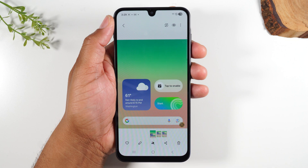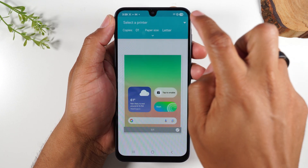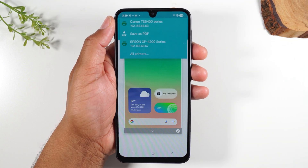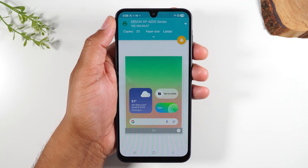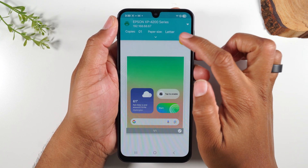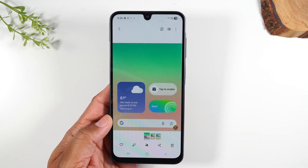I'm going to tap on the share button, then tap the three dots in the upper right corner and go down to print. At the top, you can select a printer using the drop-down arrow. I have two printers on my network — a Canon and an Epson. I'm going to tap on the Epson. I'm a big fan of Epson printers because they're very simple to set up, and I've had the best experience using them with mobile phones. I'm currently using the Epson XP4200, but any printer in their XP series should work fine. I'll tap the print button, press OK, and it will install a bit more software and then send it right to my printer.